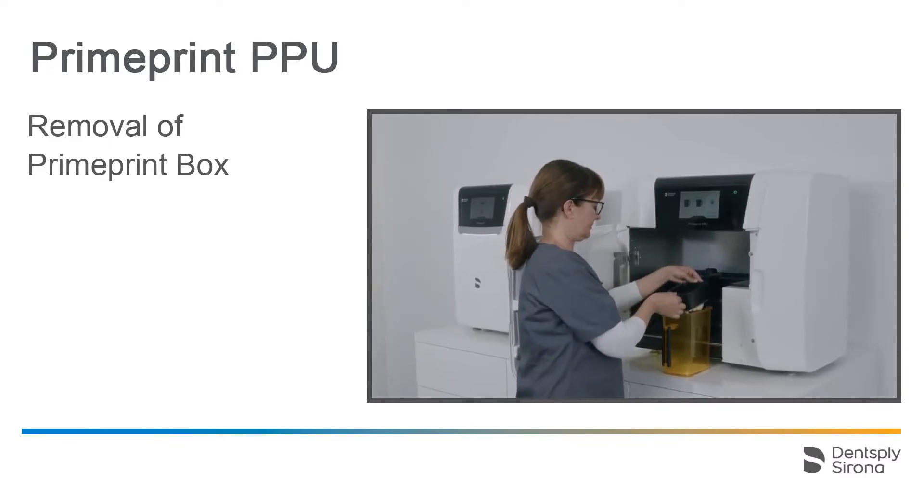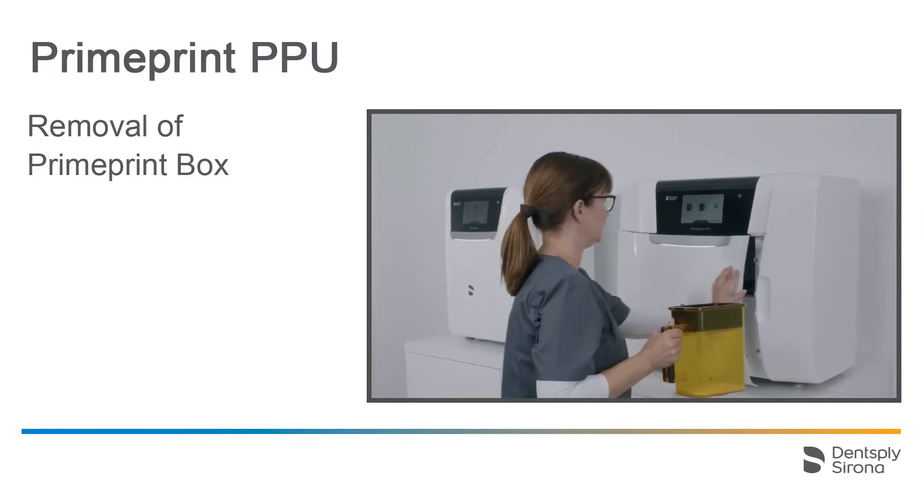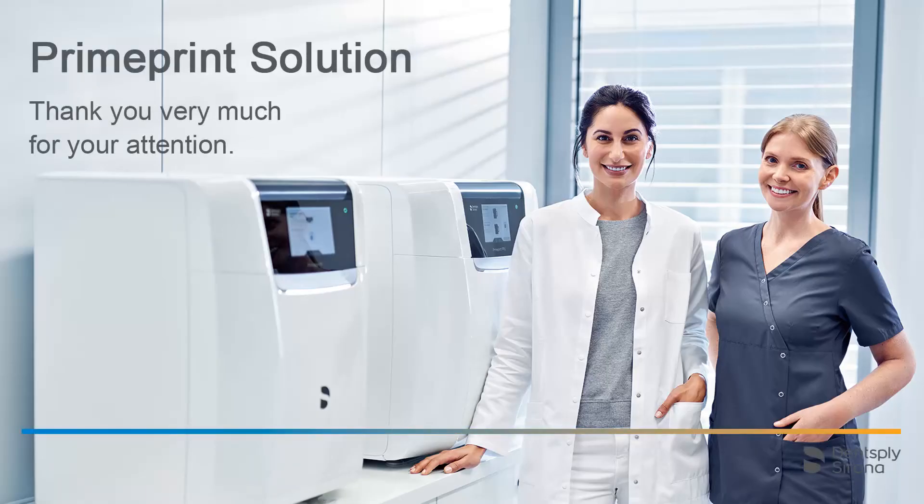Lastly, the printed objects can be removed and post-processing initiated. Thank you very much for your attention. We would like to wish you every success when working with PrimePrint Solution.